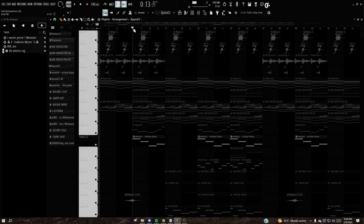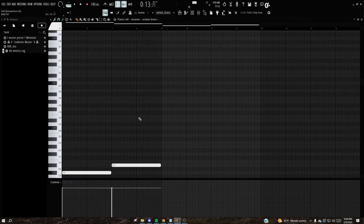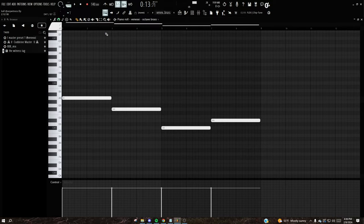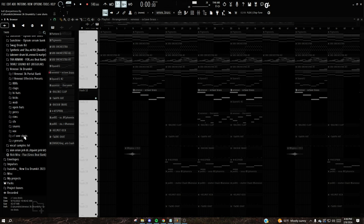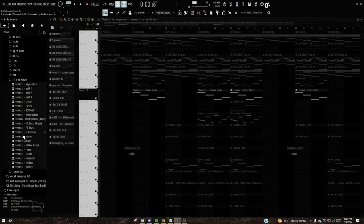Then I added this deep brass for more drama within the beat. The Venexi 3K Kit has all the one-shots in here, and Dev uses a lot of these in his beats.